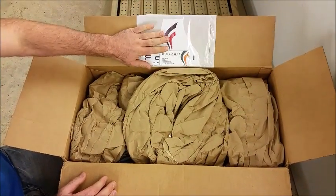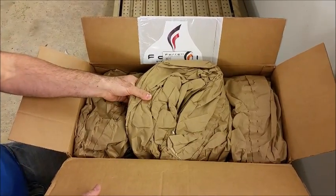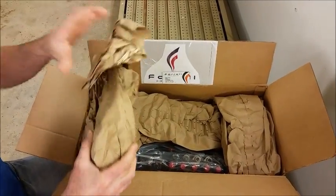He gives you some awesome stickers that you can throw on there as well as some business cards that you can keep handy in case you need to call them. And then he uses this wadded up, kind of thick packing paper.